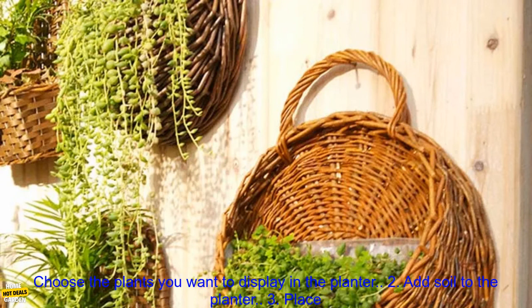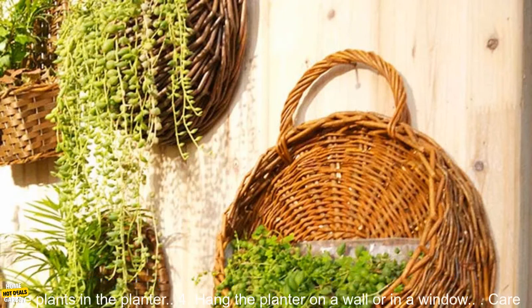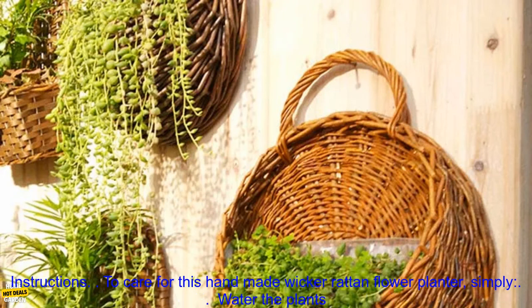How to use this handmade Wicker Rattan Flower Planter. Simply: 1. Choose the plants you want to display in the planter. 2. Add soil to the planter. 3. Place the plants in the planter. 4. Hang the planter on a wall or in a window.